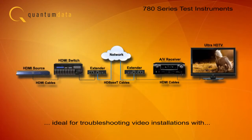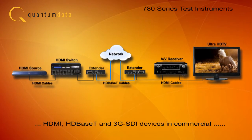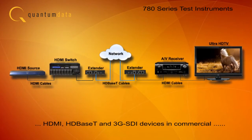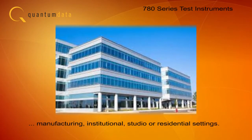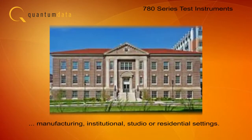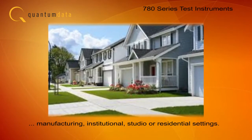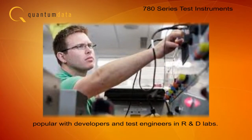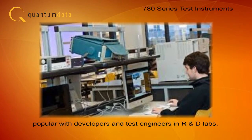The 780 instruments are ideal for verifying and troubleshooting video installations with HDMI, HD-Base-T, and 3G SDI devices, whether in commercial, manufacturing, institutional, studio, or residential settings. The 780 is also popular with development and test engineers in research and development labs of video equipment manufacturers.